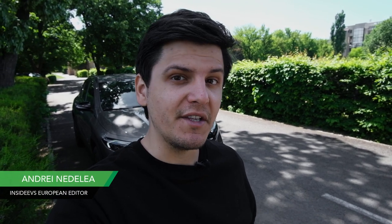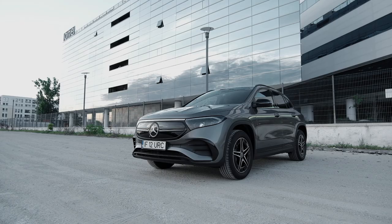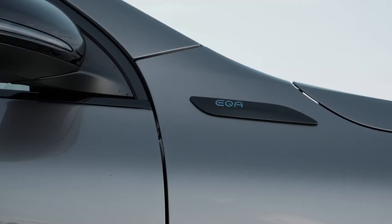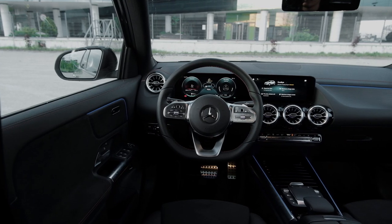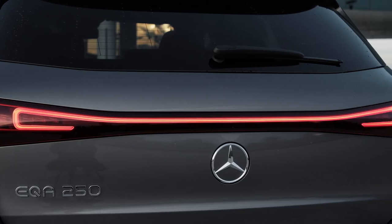Greetings everyone and welcome back to Inside EVs. Behind me today is the Mercedes EQA, which is the fully electric version of the GLA. I'm going to show you around the vehicle, explain what Mercedes did to change the GLA in order to create the EQA, and then I'm going to drive it and tell you a little bit more about the EV side of things.